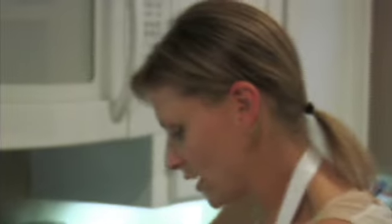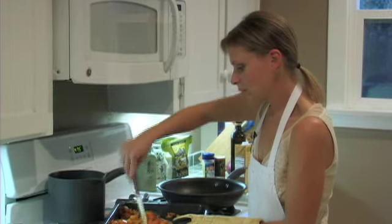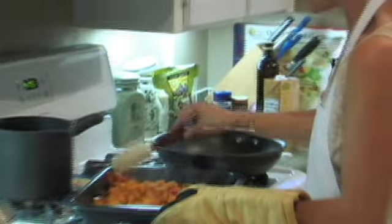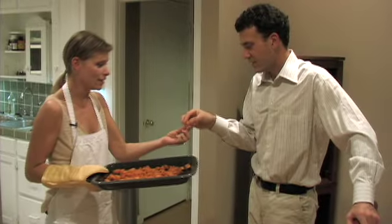These are the yams that we've actually just cooked. We put a little bit of olive oil on them, with a little bit of sea salt and some black pepper, and then we put them in the oven. It's really good, actually — it's really sweet.